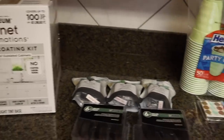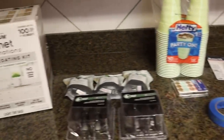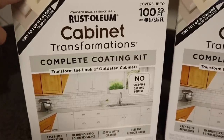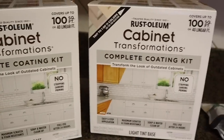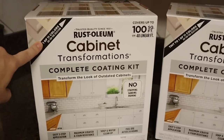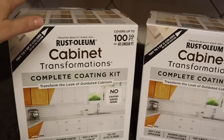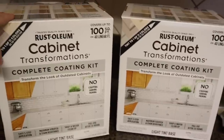Here are the supplies that I picked up and I'm going to go over them with you just in case you are attempting this project as well. I have two of these Rust-Oleum cabinet transformation kits in pure white — that is the color I'm going with to brighten things up. I got two because my kitchen is not huge but it's not tiny either, and I didn't want to run out of paint.